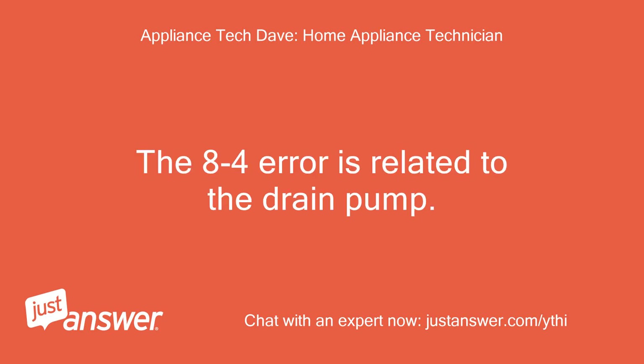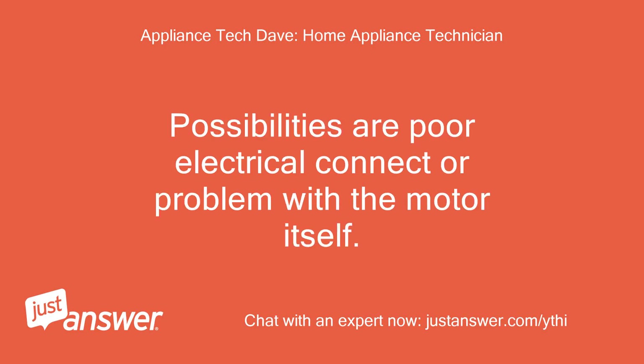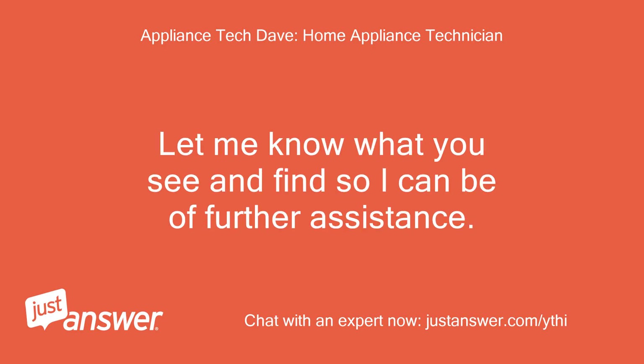The 8-4 error is related to the drain pump. Possibilities are poor electrical connection or a problem with the motor itself. Let me know what you see and find so I can be of further assistance.